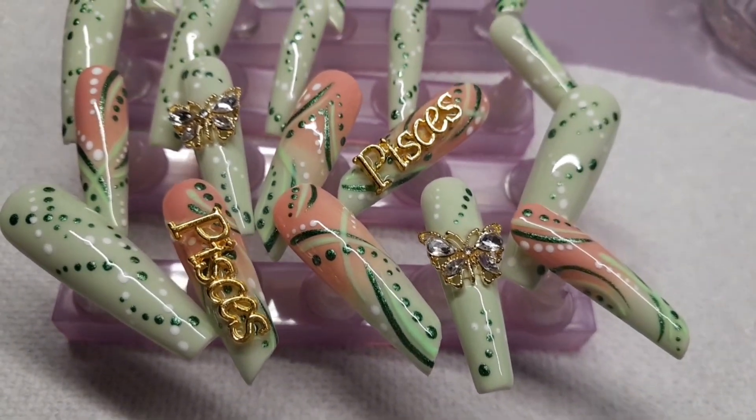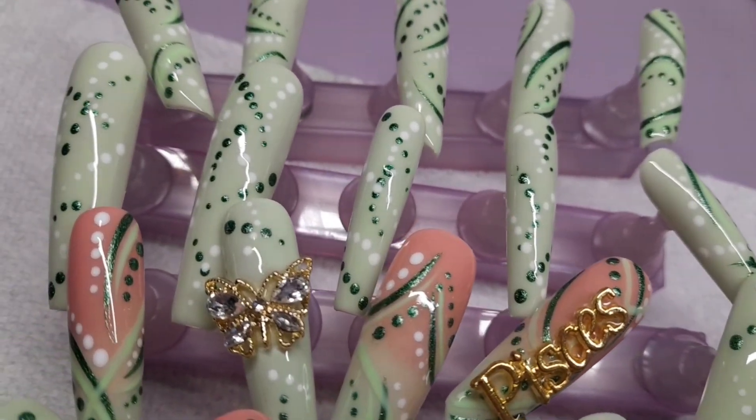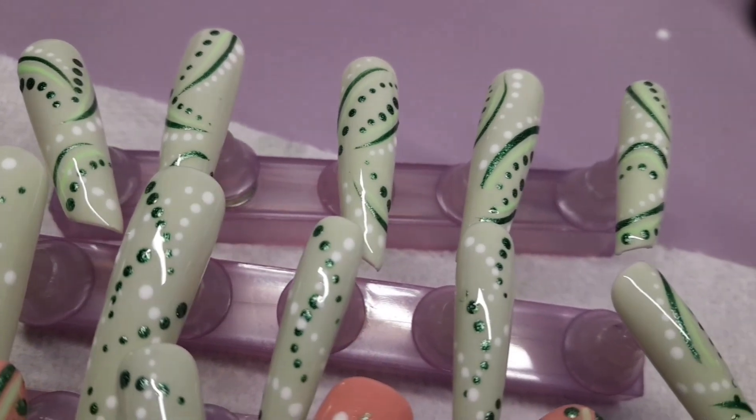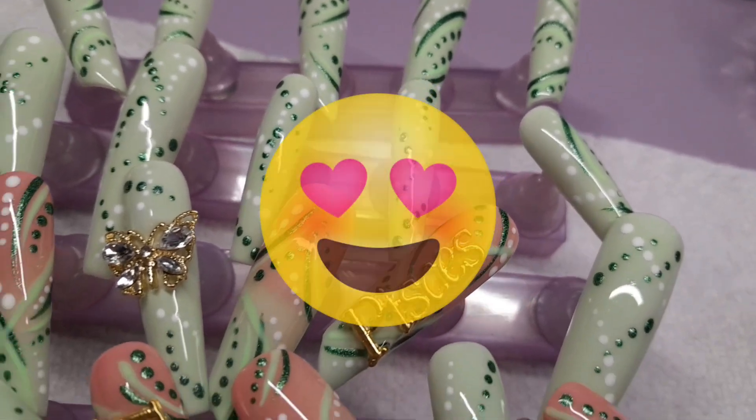I really hope you enjoyed today's video - I had a great time creating these. Thank you so much for being the best part of my channel, and I'll see you in my next one. Up next is Aries! Subscribe to the channel.